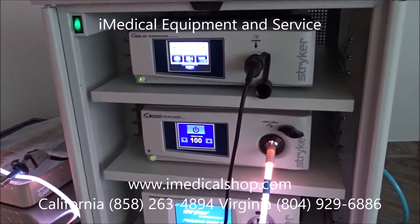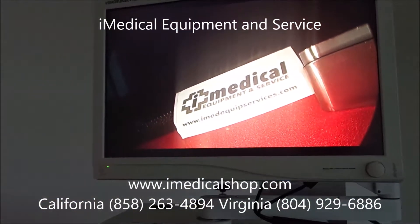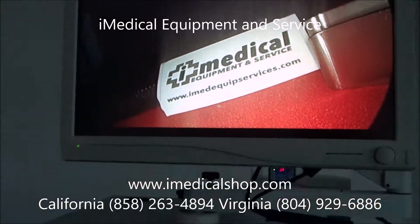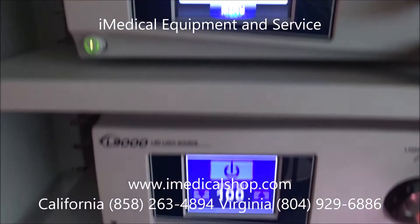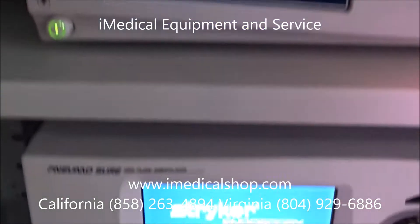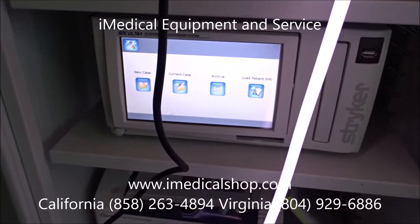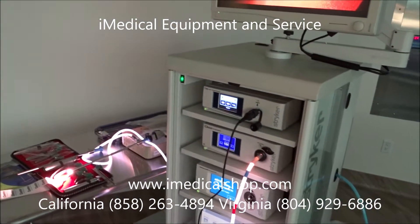If you're looking for Stryker laparoscopic towers or Stryker endoscopy towers, give us a call. iMedical Equipment and Service is located in San Diego, California at 858-263-4894, and Richmond, Virginia at 804-929-6886. You can also get more information on our website at www.imedicalshop.com. iMedical Equipment and Service — everything you need for a surgical center, everything you need for a laparoscopic or endoscopy tower. We are your one-stop shop for all your medical equipment needs.